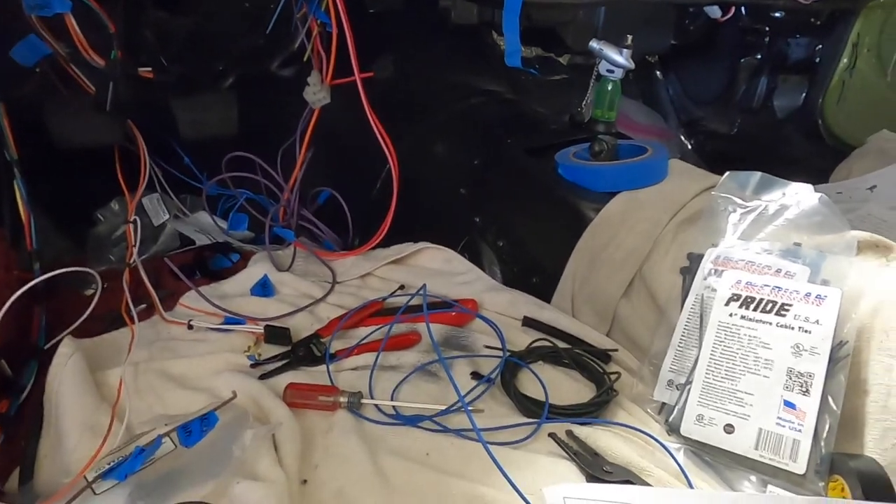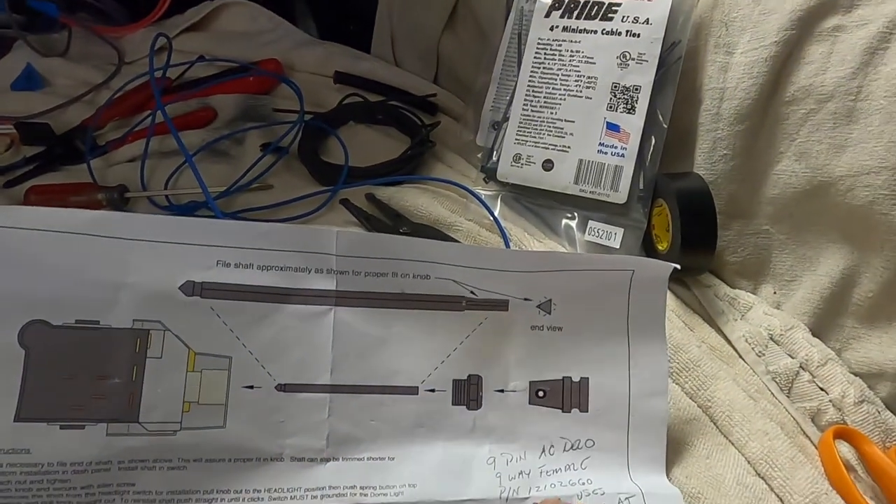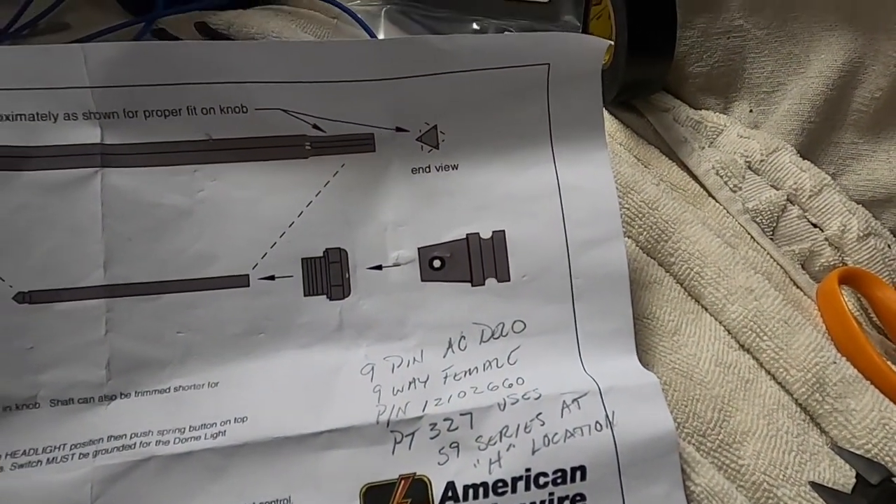If I didn't have those terminals, I was going to order the AC Delco nine-pin female which uses the 59-series only — available at Summit Racing as AC Delco PT327. The GM part number for the nine-pin that uses the 59-series connector is 12102660. So I will be able to shorten the cable — I have the connectors and terminals I need once I get some more 56 and 59-series. Anyway, I hope I didn't get anybody too confused. The only other thing to talk about besides the headlight switch is the windshield wiper switch.